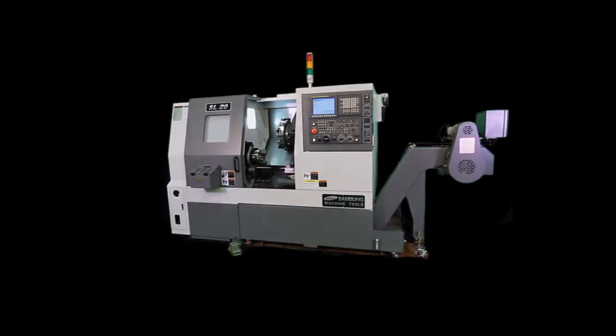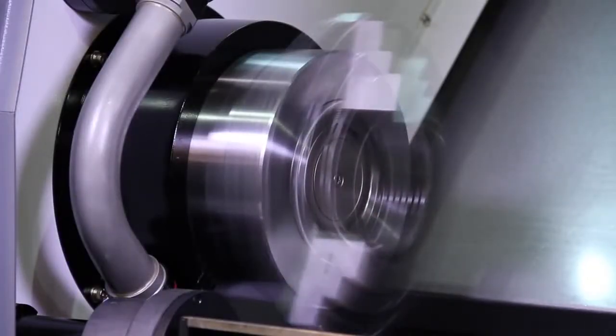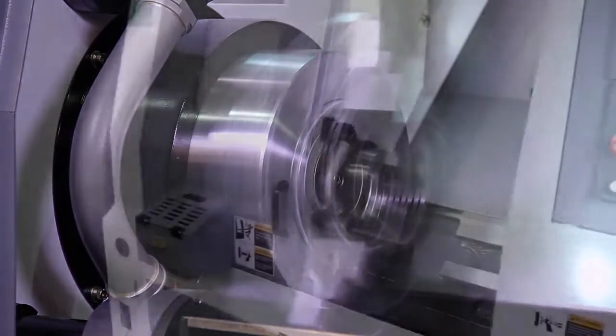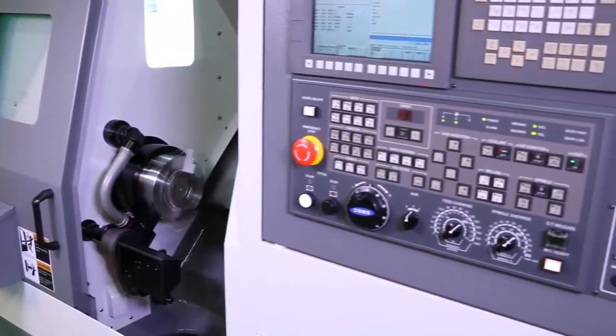The standard machine has a Fanuc control. The main spindle has a bar capacity of 2.6 inches. The spindle nose is A2-6 with a standard 8-inch hydraulic chuck. It has a speed of 4,000 RPM driven by a 25-horsepower Fanuc motor.